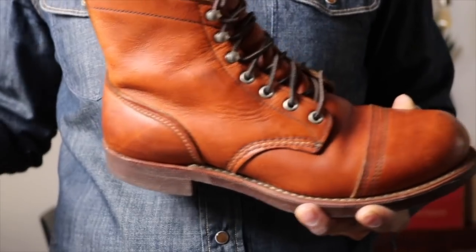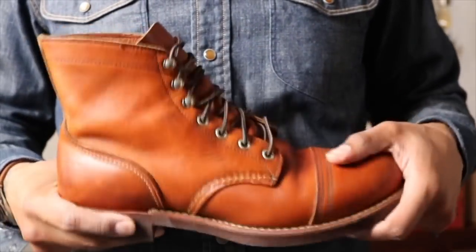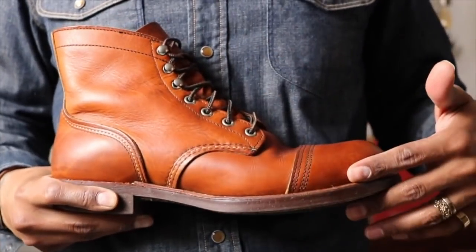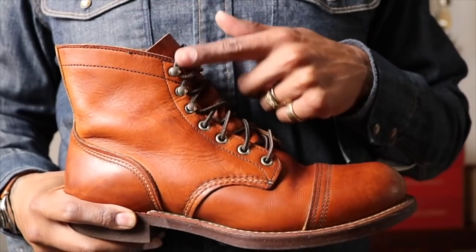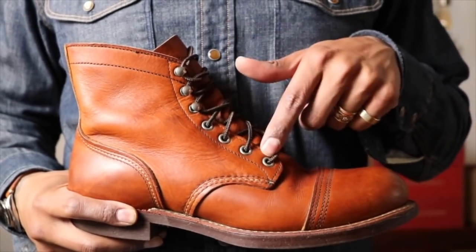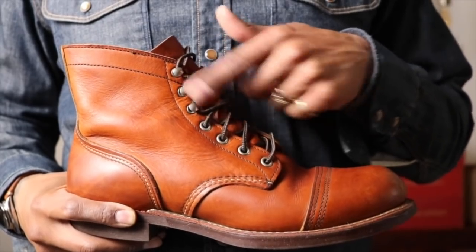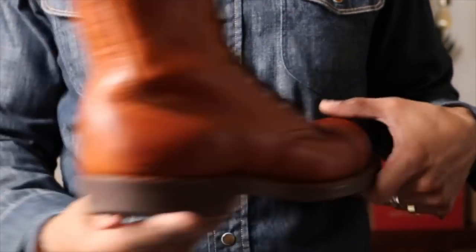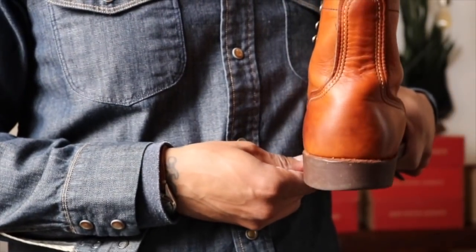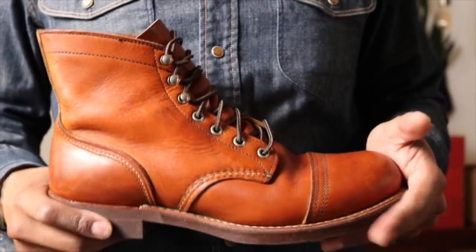I'm glad it's in the nitrile cork because I do like the nitrile cork on an Iron Ranger. Goodyear welt, nitrile cork sole. We have eyelets and speed hooks — I may remove the speed hooks and just put eyelets all the way through. I'm definitely going to get a resole on here. You can see the heel has been worn, so I'm going to get a new sole put on.